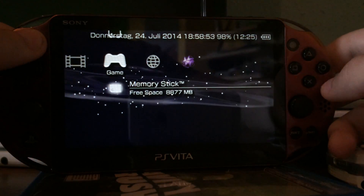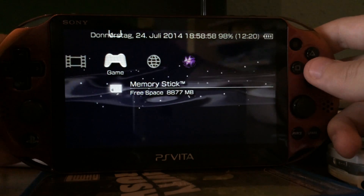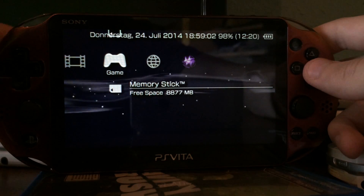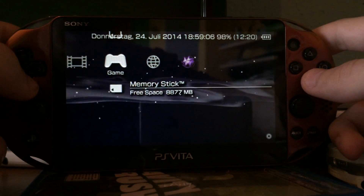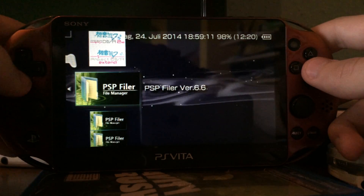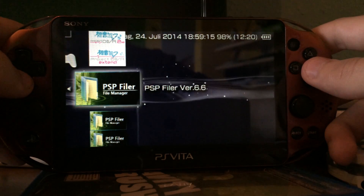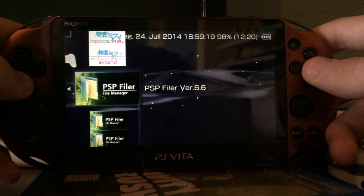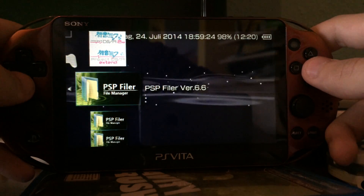The new Vita is of course slimmer, that's why it's the PS Vita Slim or 2000. And I really like that it kind of feels better than the old one. I prefer to use the 2000 over the 1000 in my hands because it feels better. The screen is basically the only disadvantage. So if you don't care about the screen of the PS Vita 1000, just get a 2000 — it's basically better.